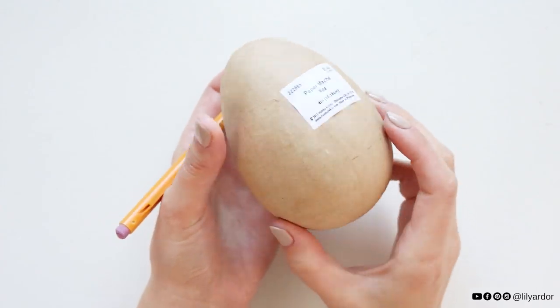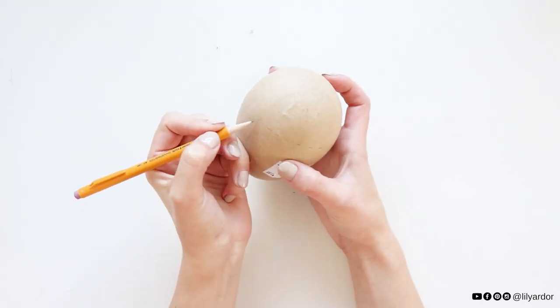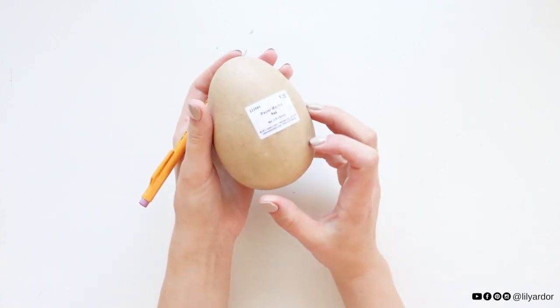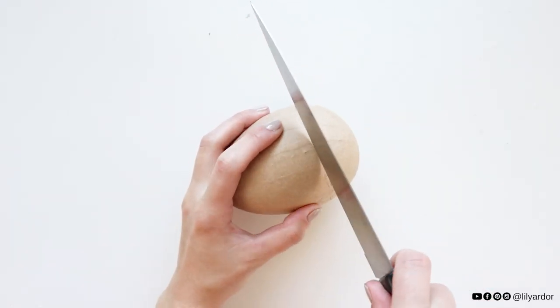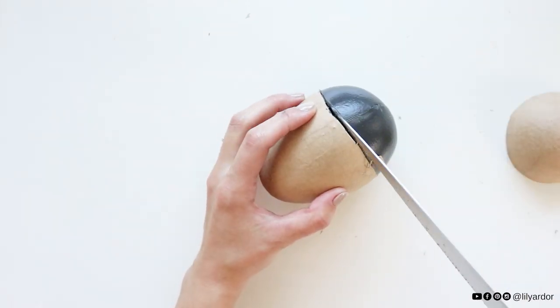To begin, I used the top half of a four-inch paper mache egg. I divided the egg into three sections and marked all around it. Note that I used the more rounded side of the egg versus the pointier end, then I used a serrated knife to cut the top off.